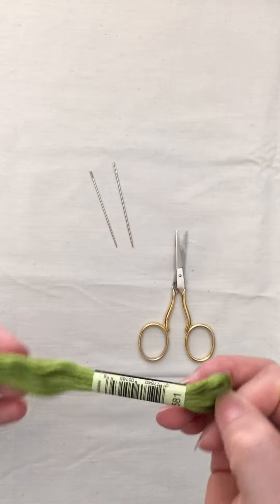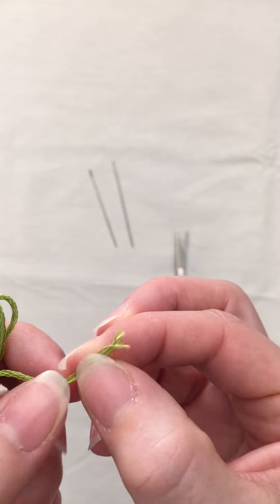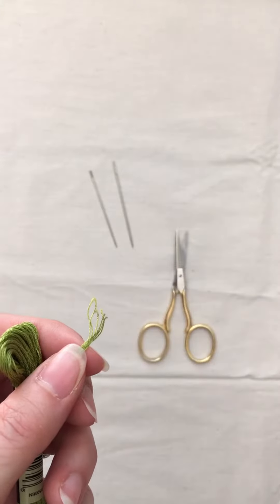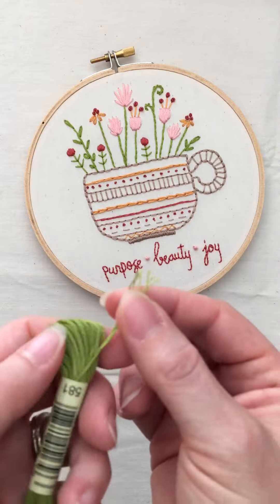This is known as six-strand cotton embroidery floss. If you look closely, there are six strands here. Each of the stitches that I used in this pattern use either three strands or six strands.